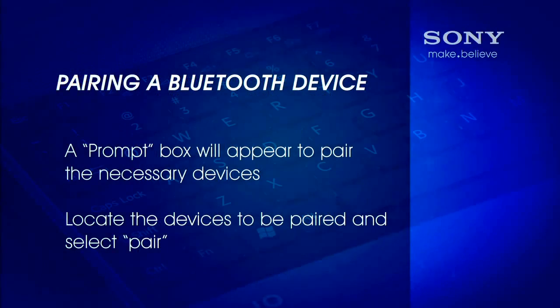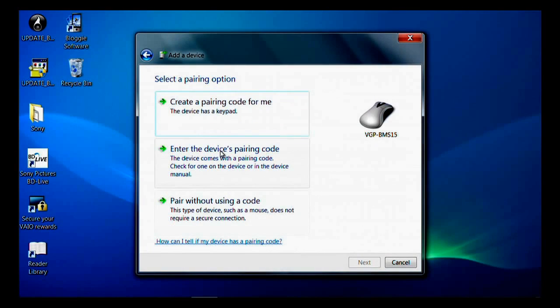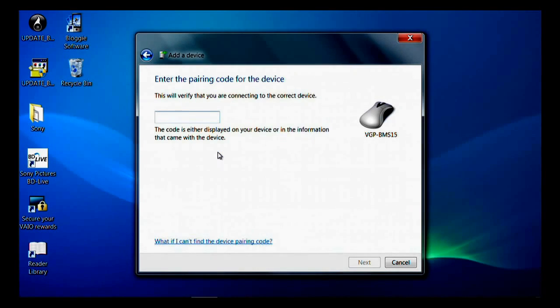If a Bluetooth device requires pairing, a prompt box will appear to pair the necessary devices. Locate the device to be paired and select pair. If authentication is required, a dialog box will appear — enter the passkey in the appropriate field.